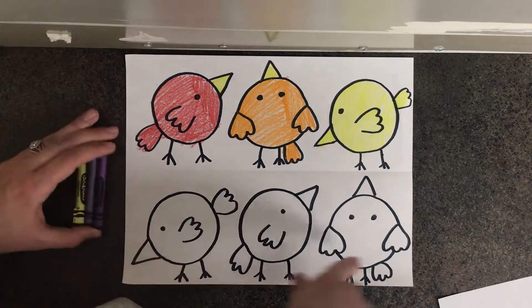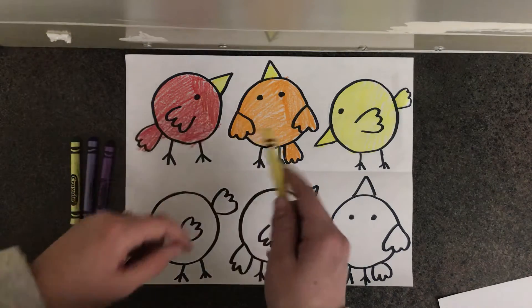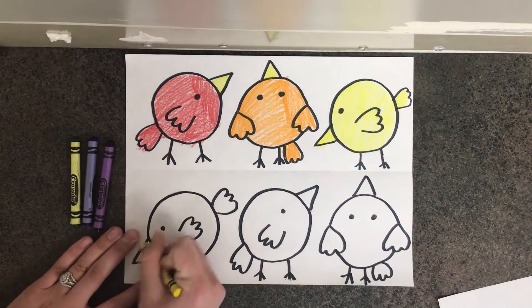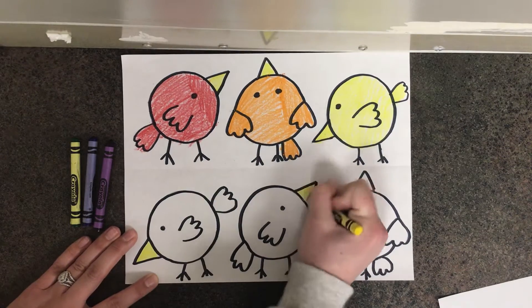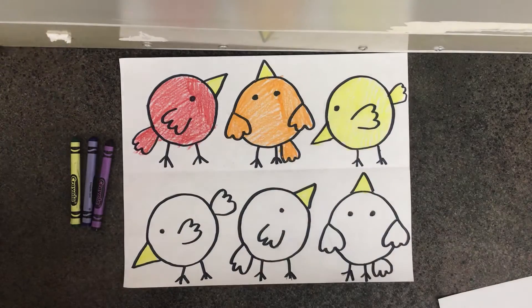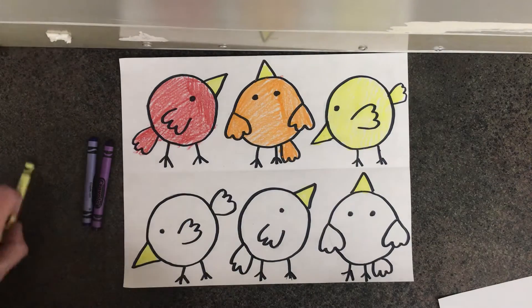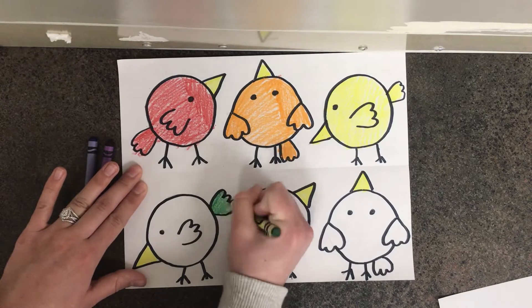Before I color in my birds on the bottom green, blue, and purple, I'm going to grab yellow — one of my hot colors — and color in the beaks of my birds down here. This is just to give some variety to our birds.